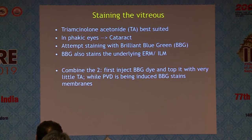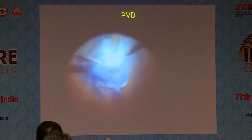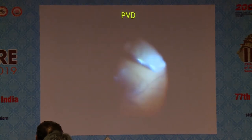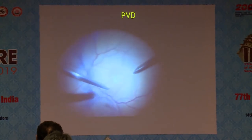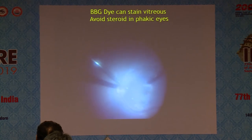In cases where triamcinolone is also safe, I still put BBG first now, and then put triamcinolone over it, so that I get the benefit of BBG as well. I layer it this way, and while I'm doing my PVD induction, I also get a faintly stained membrane, which I can restain of course. This is a young patient where only BBG was enough to do the PVD.